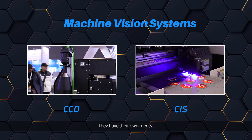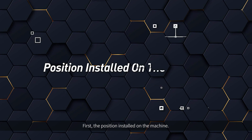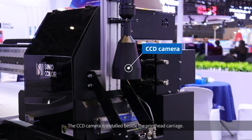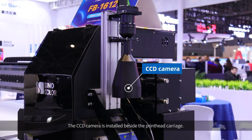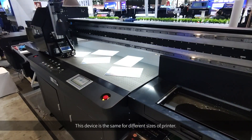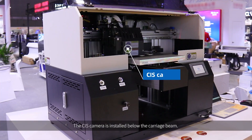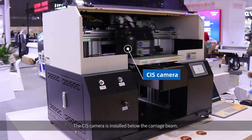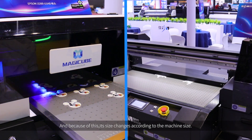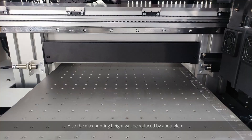They have their own merits. First, the position installed on the machine. The CCD camera is installed beside the print carriage, and this device is the same size for different sizes of printer. The CIS camera is installed below the carriage beam, and because of this, its size changes according to the machine size. Also, the maximum printing height will be reduced by about 4 cm.